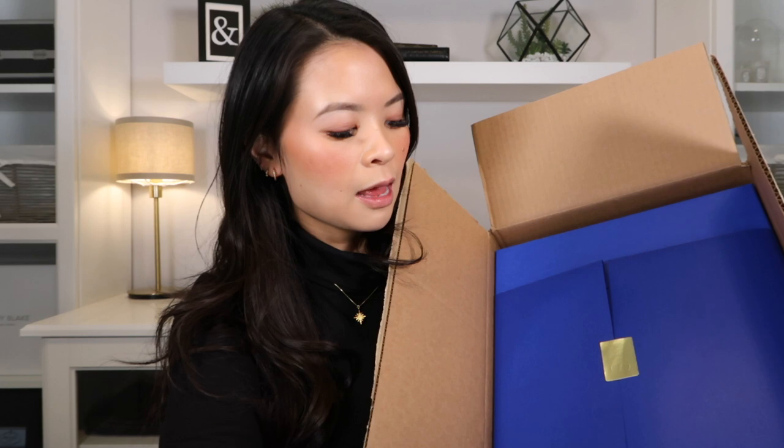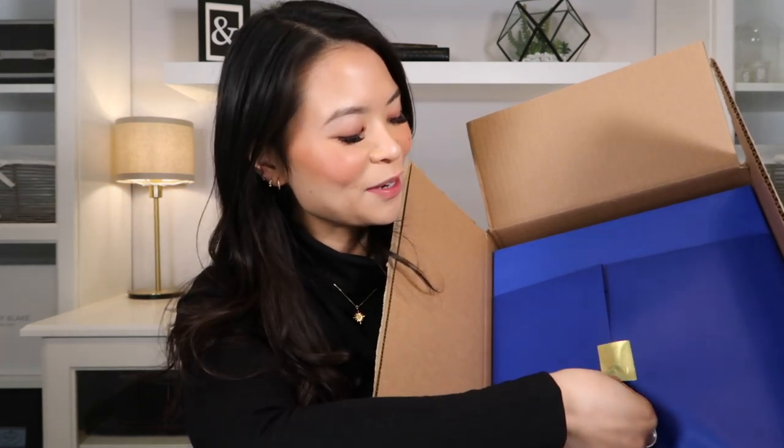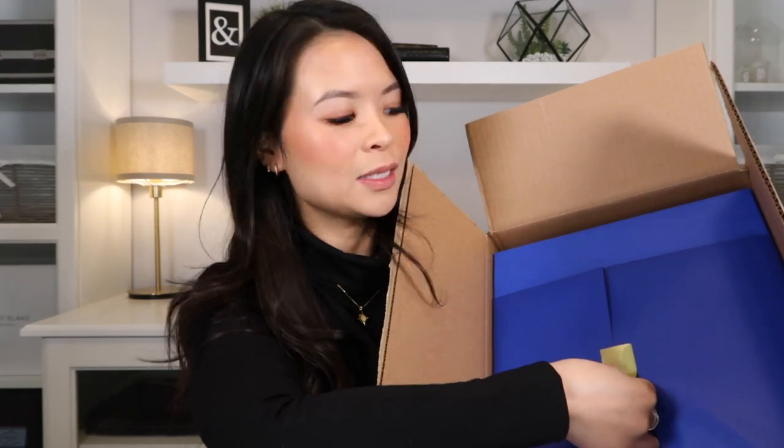So I ordered the Stuart Weitzman over the knee midland boots. The reason why I wanted to come on here and film this unboxing video is because when I was doing my research on this shoe, I really couldn't find many videos on YouTube or anywhere else regarding the midland boots. There were tons on the lowlands and the highland and even the thailand, but for the midland there was hardly anything.